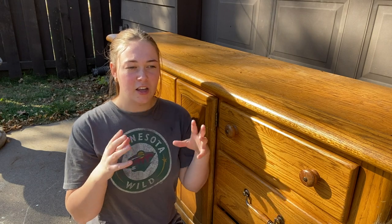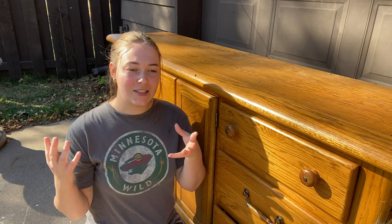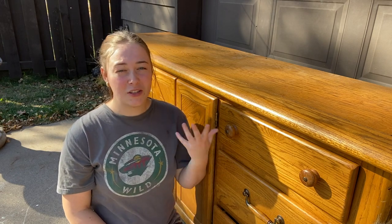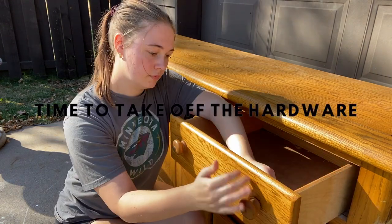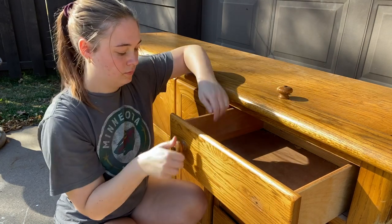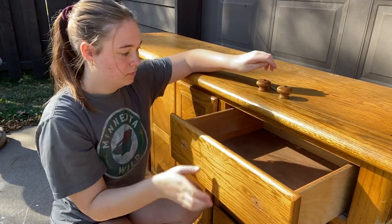From there it evolved into furniture flipping. I found the niche on YouTube and learned everything about it — not just taking something and reselling it right away, but taking something, making it better, and selling it for a higher profit. This was only supposed to be a part-time job until I found full-time work, but it ended up being so good in Stillwater that I never ended up getting a job. Starting furniture flipping was definitely one of the best decisions I've ever made because it opened up so many opportunities, including starting this YouTube channel.